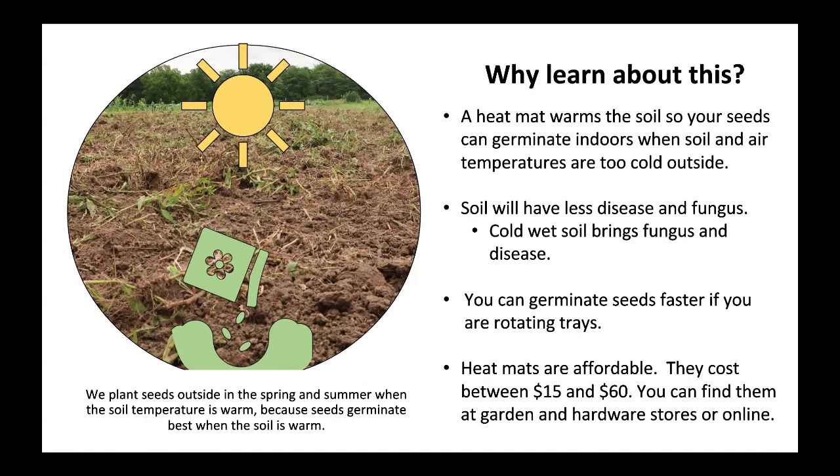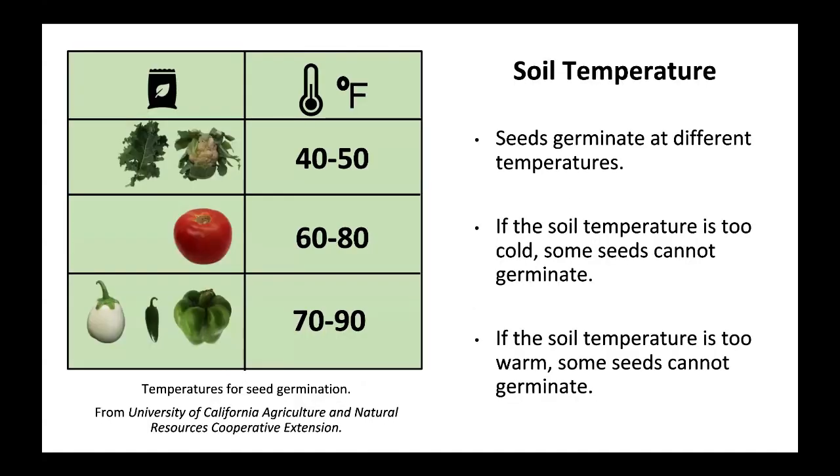We plant seeds outside in the spring and summer when the soil temperature is warm, because seeds germinate best when the soil is warm. Seeds germinate at different temperatures. If the soil temperature is too cold, some seeds cannot germinate. If the soil temperature is too warm, some seeds cannot germinate.